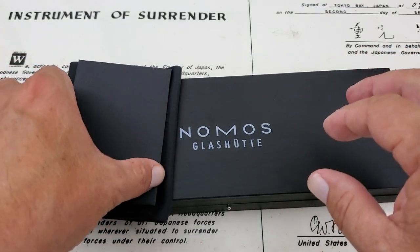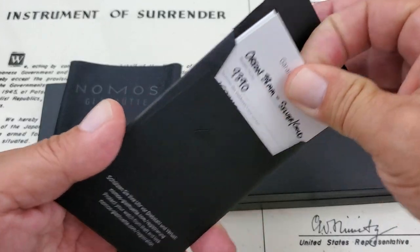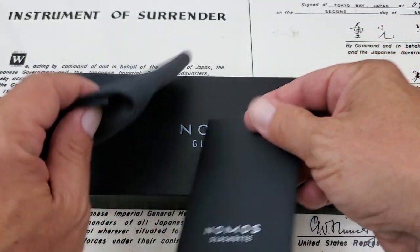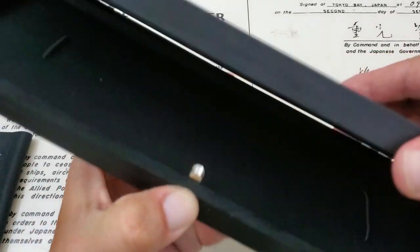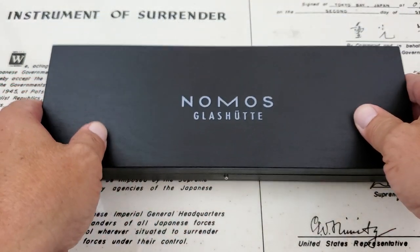I wanted to show you how the watches come packaged. Here's the information you get — purchase information, warranty card, and whatnot inside. They come with a polishing cloth, which is very nice. And then you have this very nicely done wooden box with a little push button to open it. That's the way the watches are presented — a really solid wooden box, pretty nice.